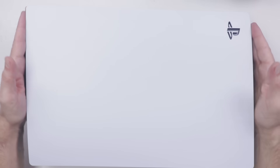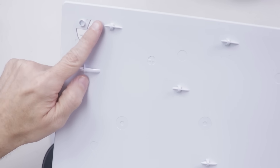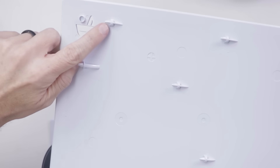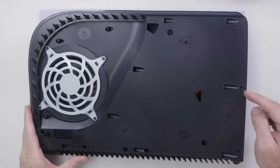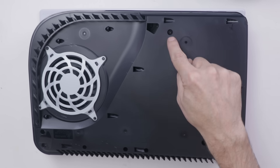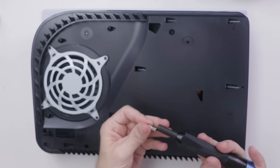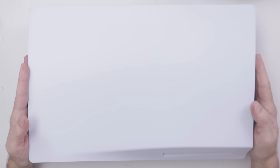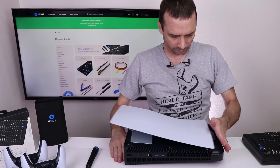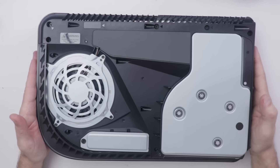The top just clips off — there are no screws or anything. You can see the clips underneath; they're pointed one way and just fit into these little grooves. Next, we have one screw here and one screw here, and these screws are Security Torx T9. The bottom cover comes off the same way, and just like that, we're in.